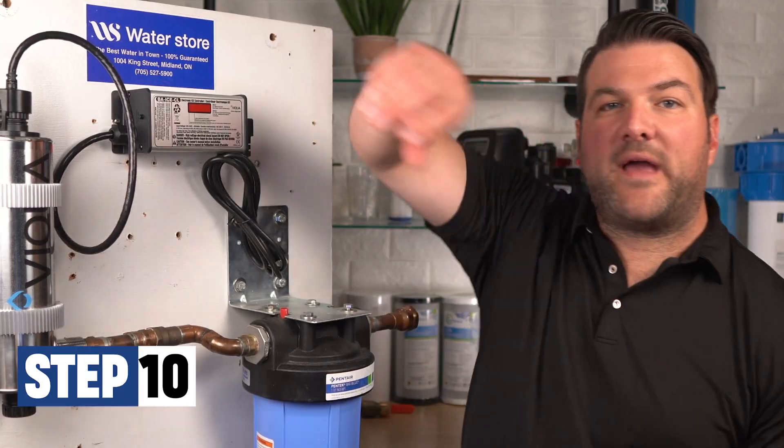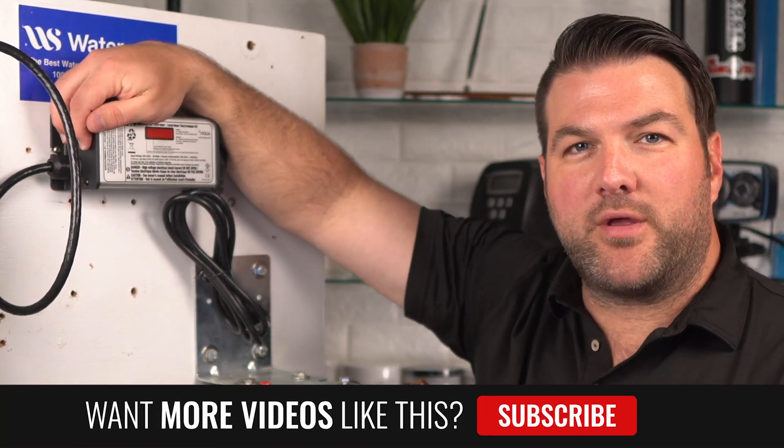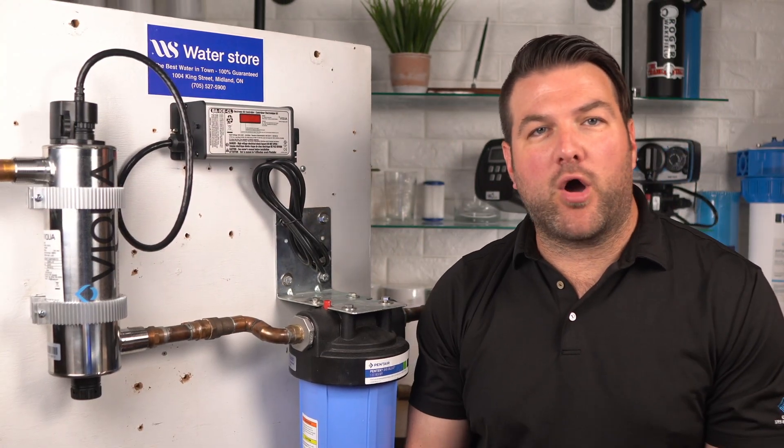Next, we're going to hold down the timer reset button, which is located right over here. Make sure you're holding it while you're reapplying power to the controller until you see 'R SET' on the display, then release the timer reset button. A five-second delay will occur until you hear an audible tone and the LED display will read 365 once again.